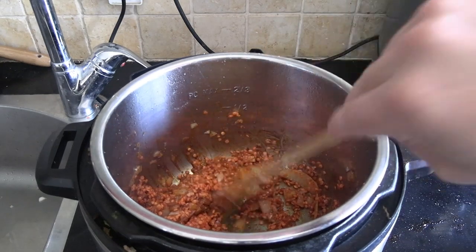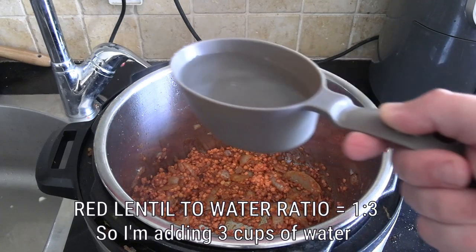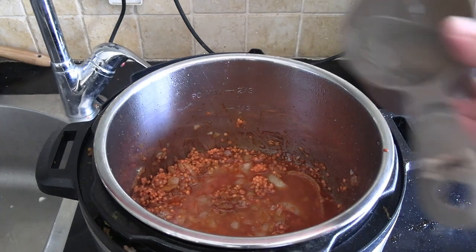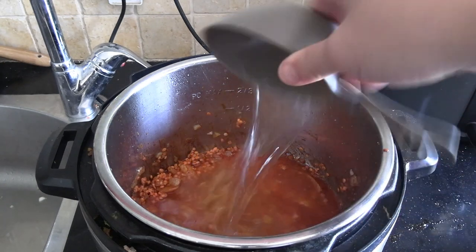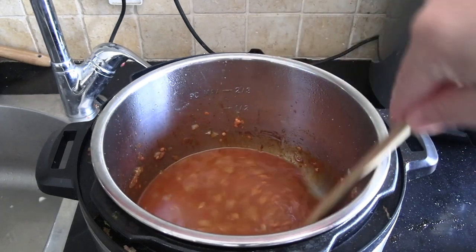We are now ready to add the water. The ratio I use is one cup of red lentils to three cups of water, and it comes out perfect. Do not tamper with the golden ratio of one to three. You might get away with one to two and a half — it'll be a bit drier — but I'd go for one to three. So, three cups of mineral water, tap water, whatever pleases you.